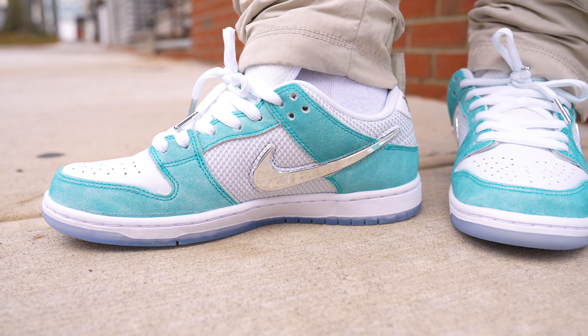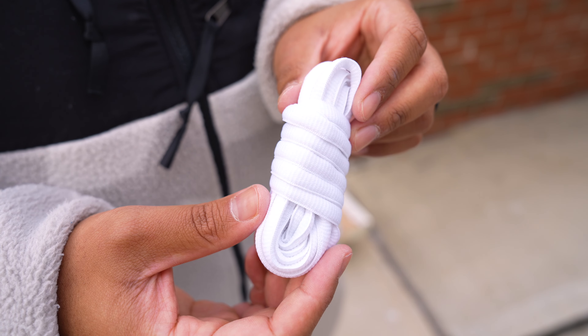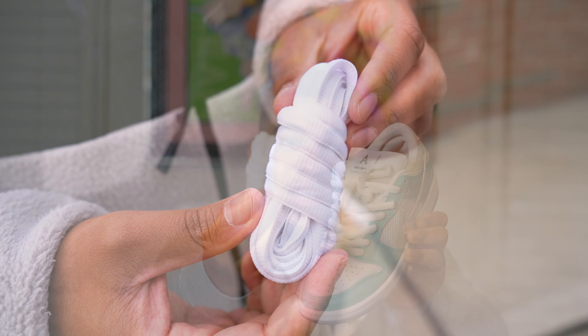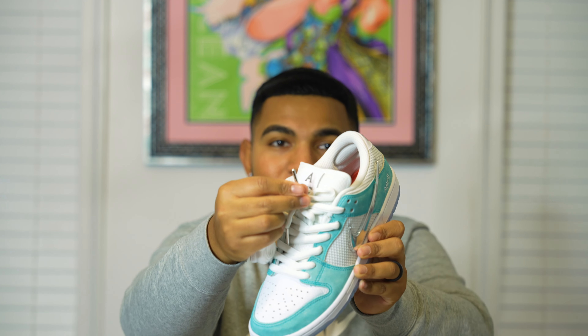On the medial side of the shoe, the same thing pretty much follows suit. Something I want to briefly mention is that the sneaker does come with extra laces, however there isn't much difference between them — they're both white, but the only difference is that the extra lace tips are in a plastic material as opposed to the stock laces having that chrome tip.